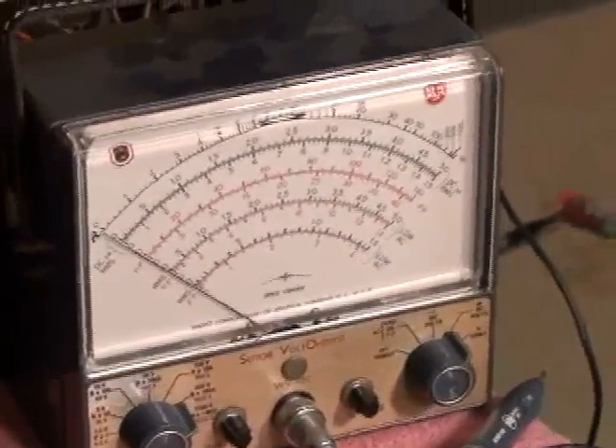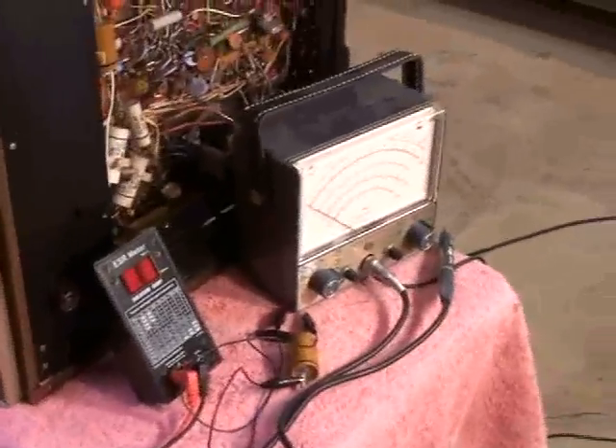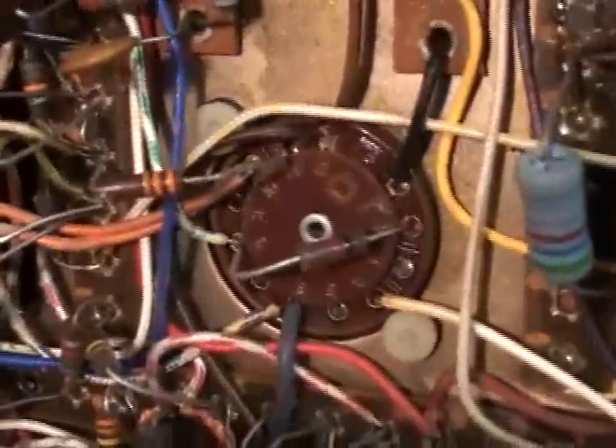Here we use old technology in conjunction with new technology — the ESR meter. There is a perfect combo for troubleshooting TVs right there. So the first thing we want to do is get a little familiar with the circuit. Here's the vertical output tube and that's the socket we're looking at below, along with some of the associated circuitry.